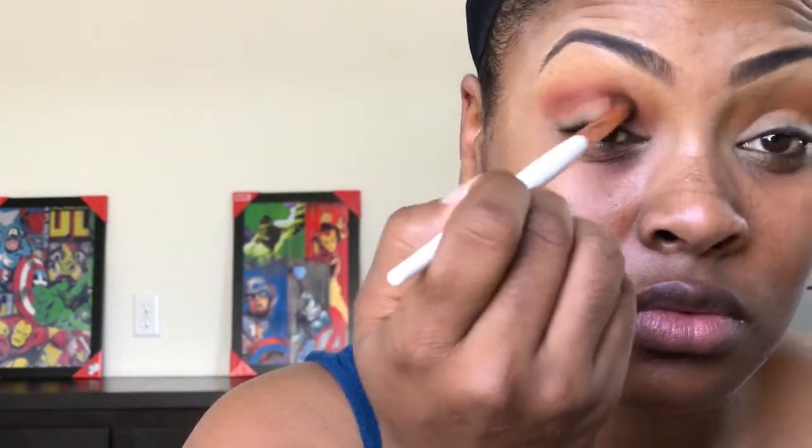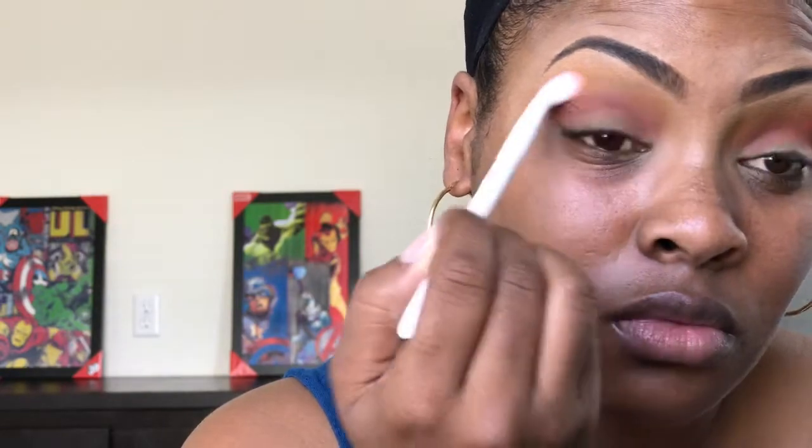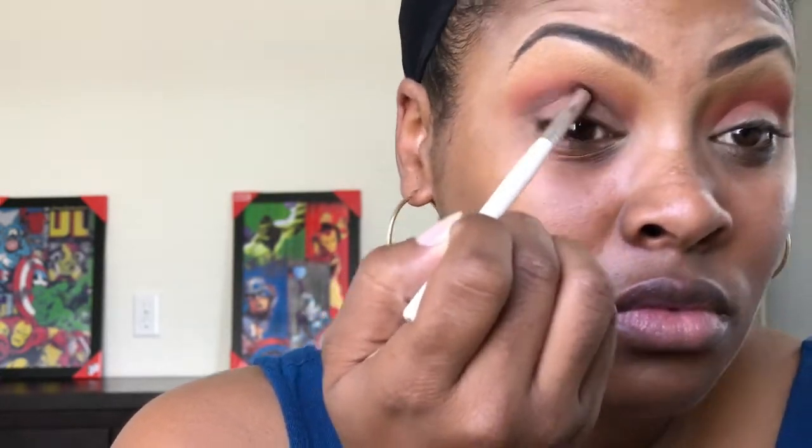I want that crease to be nice and bright and kind of deep because later on we're going to cut the crease. It's hard to describe the colors because the colors in these palettes don't have any names, so bear with me. Then I'm going to take a pencil brush with that dark brown shade and put that into the crease because I want it to be just a little deep, because I want to go ahead and cut the crease later on.